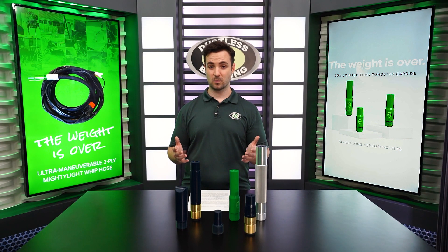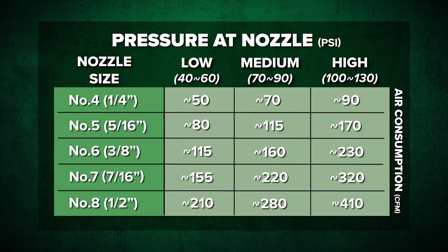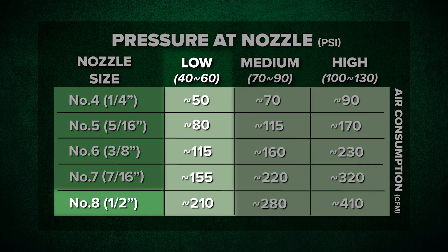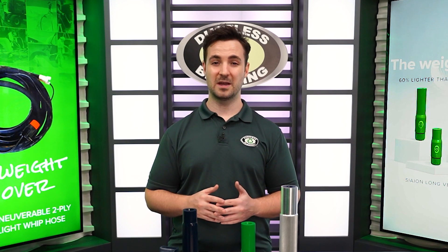If you do this pairing wrong — say for instance you put a number 8 nozzle on a 185 compressor — you won't even be able to supply 50 PSI to the nozzle. So in this case, bigger isn't always better.